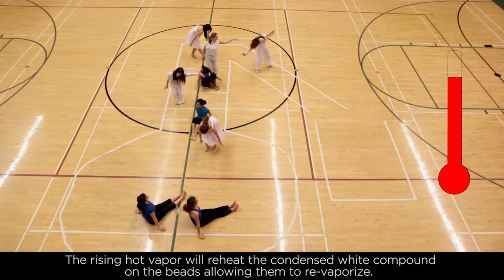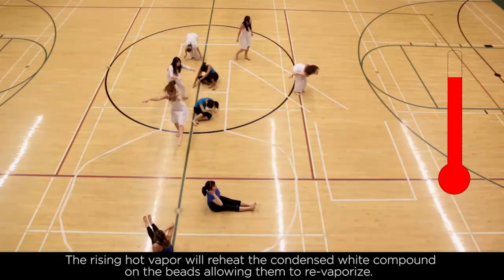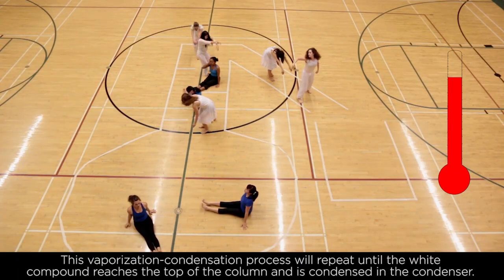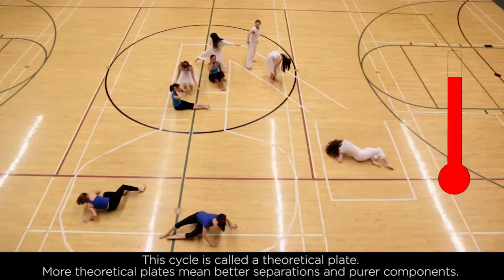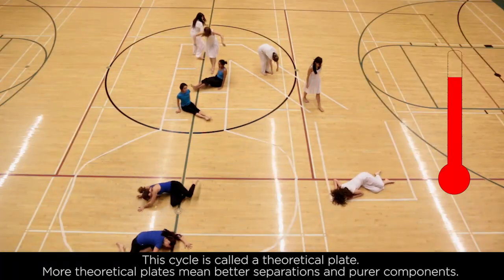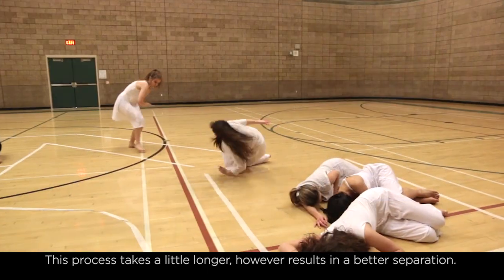The rising hot vapor will reheat the condensed white compound on the beads, allowing it to revaporize. This vaporization-condensation process will repeat until the white compound reaches the top of the column and is condensed in the condenser. This cycle is called a theoretical plate. More theoretical plates mean better separations and purer components. This process takes a little longer, but results in better separation.